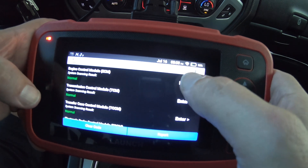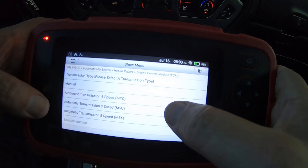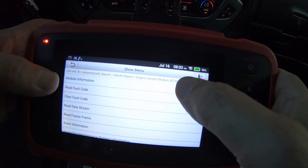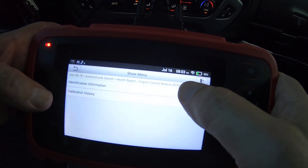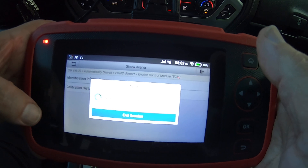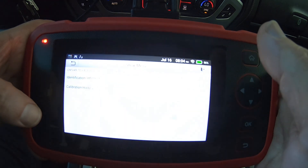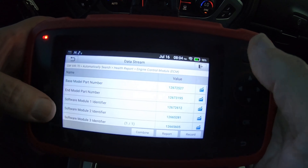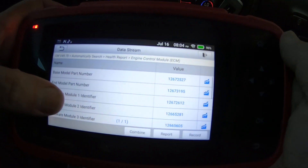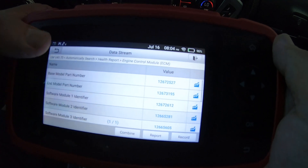I'm going to hit enter to go into the ECM. This is the M5U transmission — there are no fault codes. Let's go into identification information to see if it lists the software part numbers. Yes, it does — there's your part number for the module and the software part numbers.